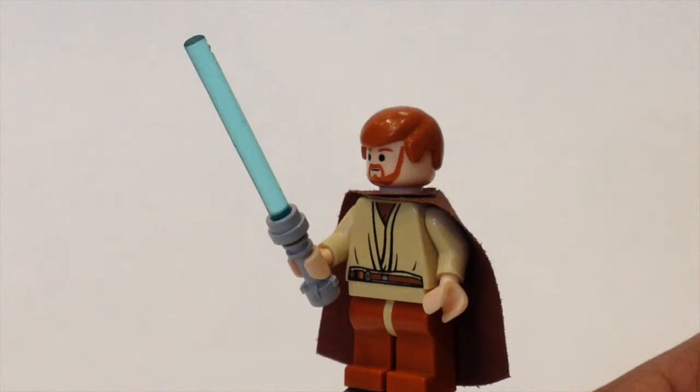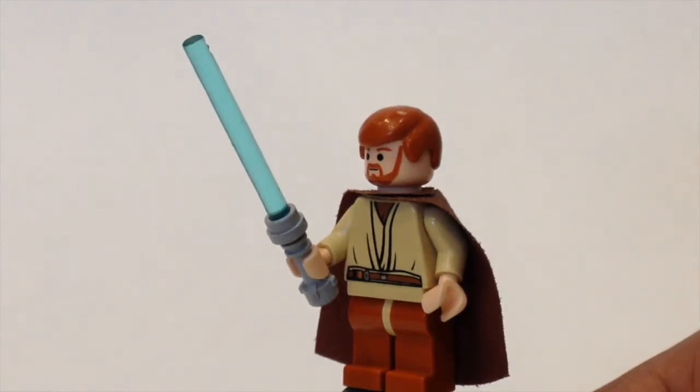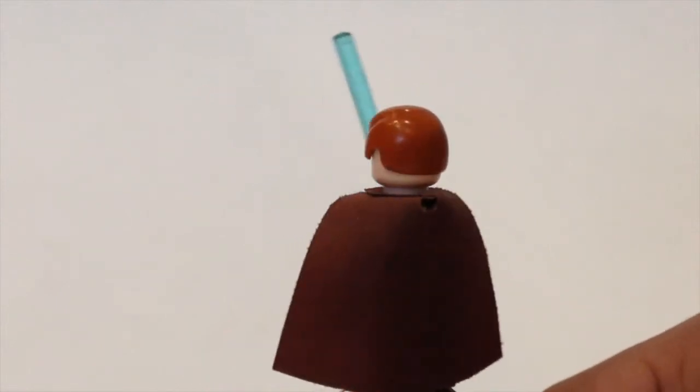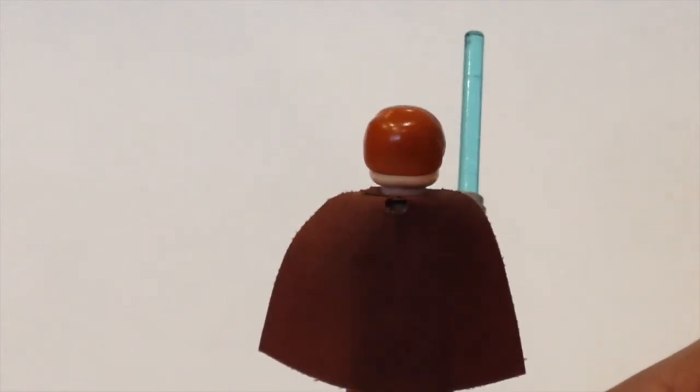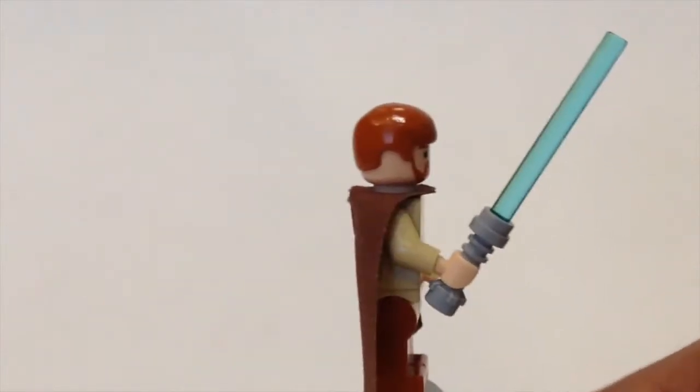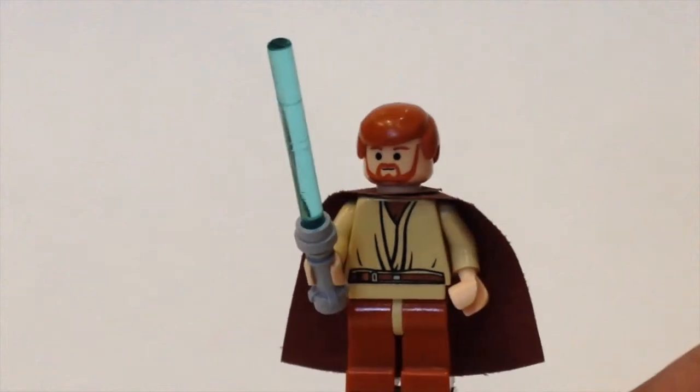He has the blue lightsaber along with the dark orange beard and head. On the back he has the brown cape, and he does not have back printing.